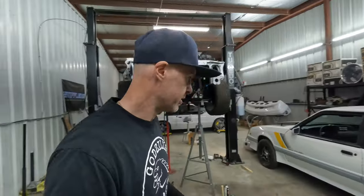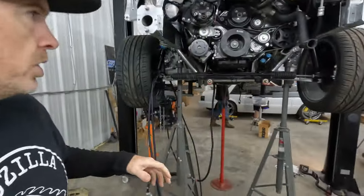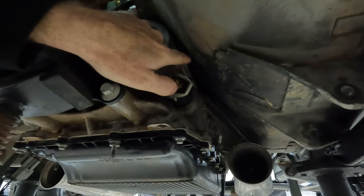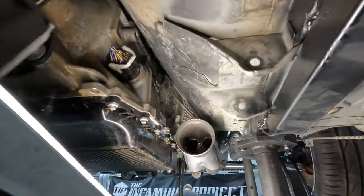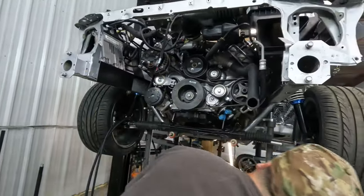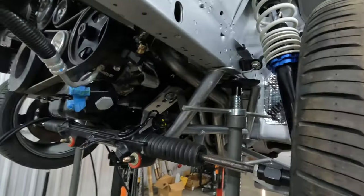Now we've got to do something that kind of sucks. We were hoping the 10R80 would fit in there with no problems — and well, it doesn't. We were trying to get the transmission jacked up enough to get that Stifler's cross member on, but there was no way to get that cross member up high enough to seat right in there. What was happening is the transmission was too high in the transmission tunnel. You can see that bracket is pretty much rubbing there and there.